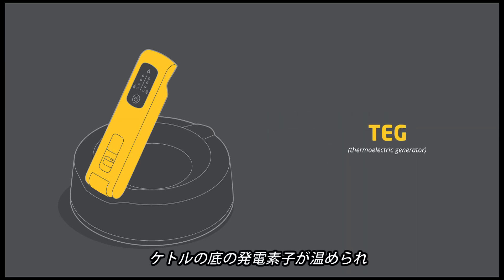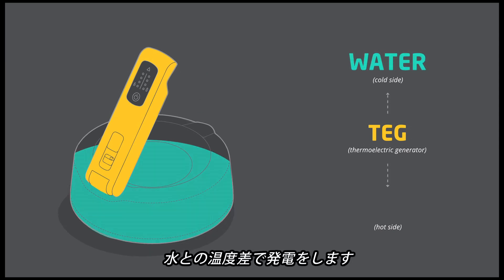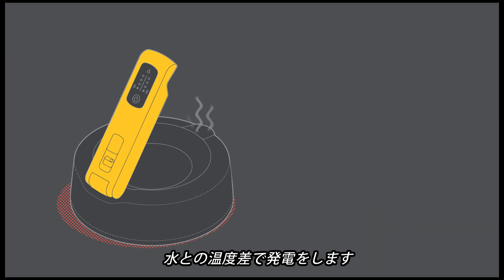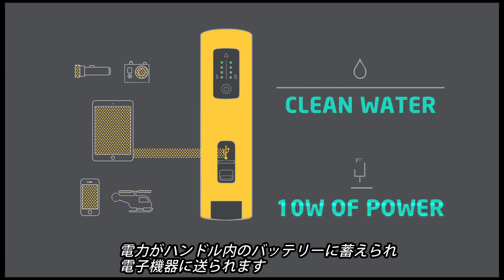The TEG, located on the base of the Kettle Charge, works off of having a hot side and a cold side. The kettle, filled with water, serves as the cold side. The flame of your stove is the hot side. As you bring your water to a boil, electricity is produced and sent to the power handle, leaving you with potable water and usable power.